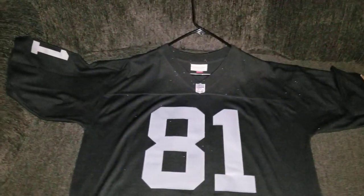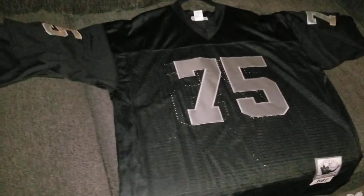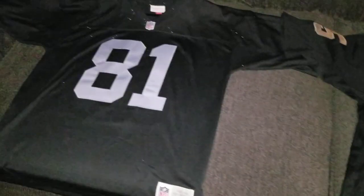Welcome back to another video. Today I'm going to show you how you can spot the differences between a fake Mitchell and Ness jersey and a legit one — football edition.